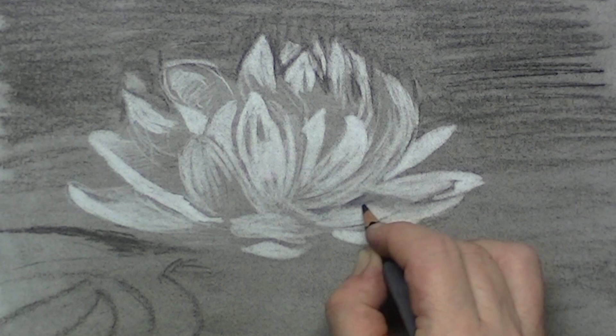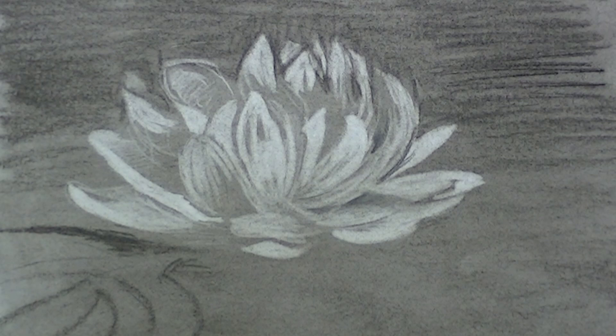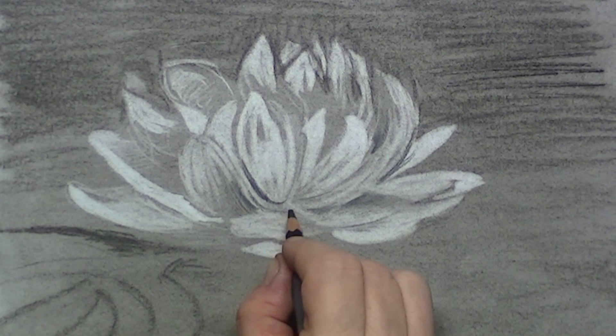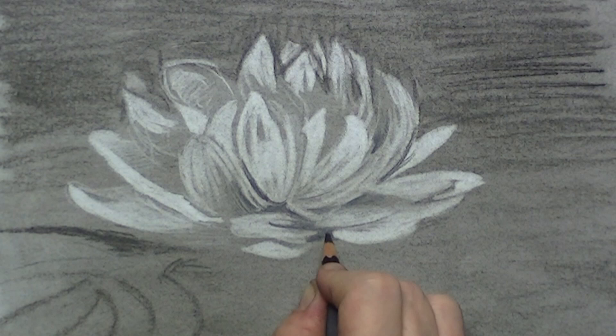With the black colour pencil I now start to draw in the little shadows that are in between the leaves of our flower. In this way I can easily draw out the flower and it gives it that great feel of 3D.